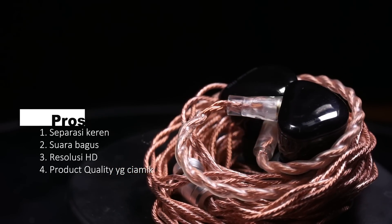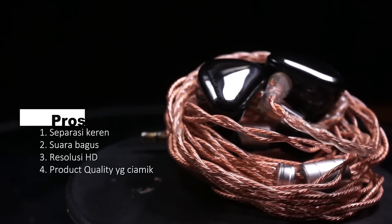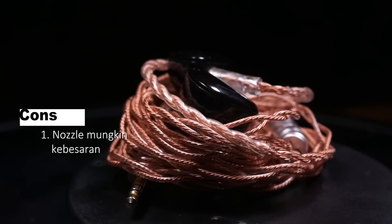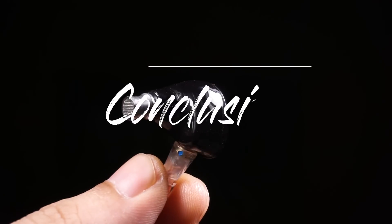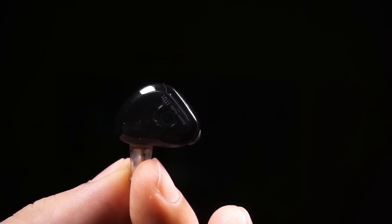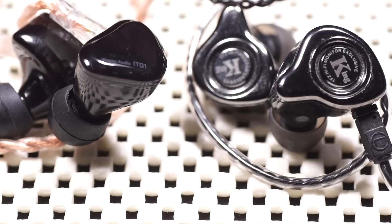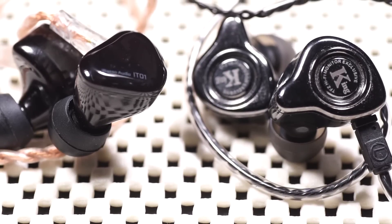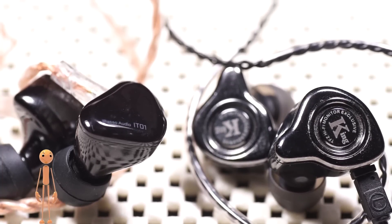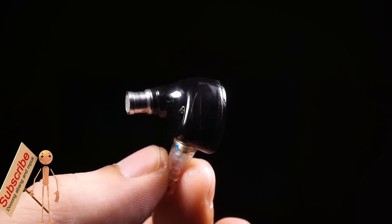Kelebihannya: satu, separasinya luar biasa; dua, suara oke banget; tiga, resolusinya bagus; empat, product quality bagus. Kekurangannya: nozzle mungkin rada kegedean buat sebagian orang. Kesimpulan: Ibazo lebih bagus separasinya dibanding TFZ Exclusive King, tapi King kalah di vokal — Emot lebih suka Ibazo dibanding TFZ Exclusive King yang terlalu bright dan agresif. Soal power, King berasa lebih besar. Yang sudah punya King, enjoy aja, nggak usah beli ini dulu.